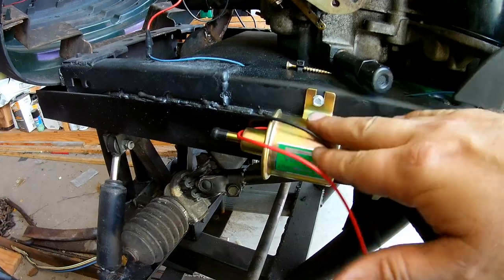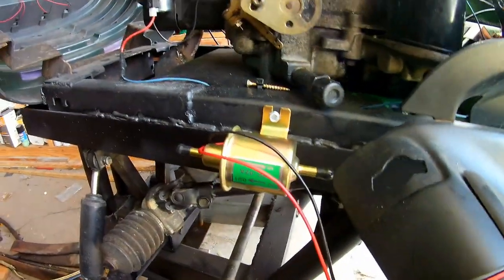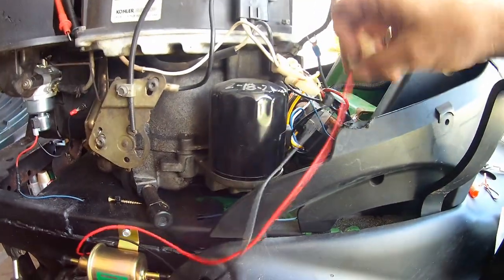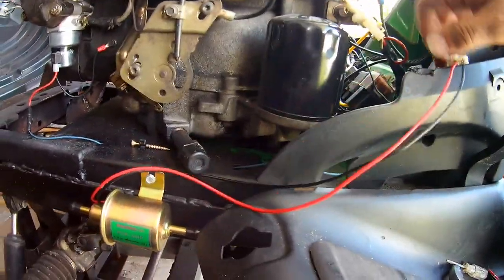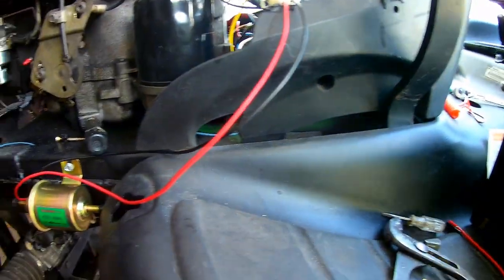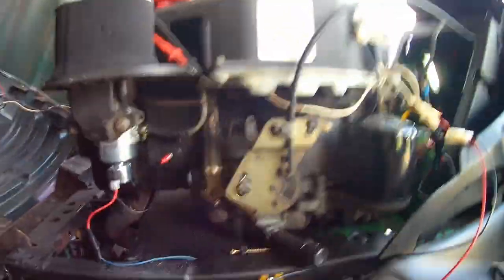I decided to mount my fuel pump on this side due to the modification and exhaust on the other side — it's not a good idea to put it over there. All I have to do is run my hot and ground over here and then plumb it up. The nice thing is the carburetor is at least on this side, so I'll just have to go from here down to here, and then from here back to the tank. Let's get this wiring buttoned up and then we'll work on running the hose.